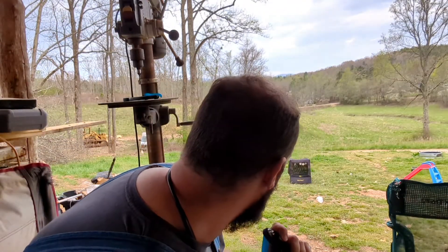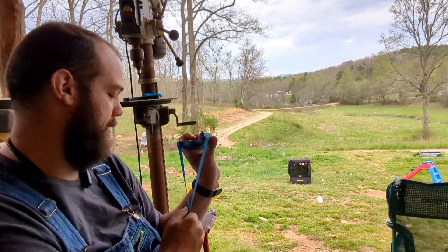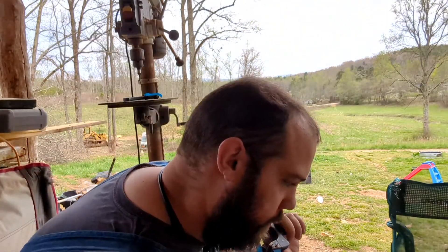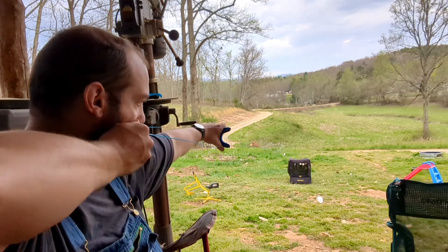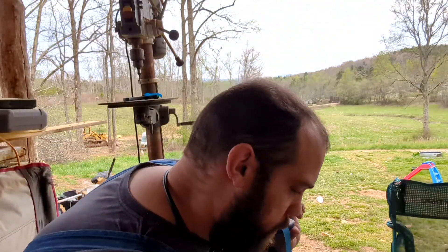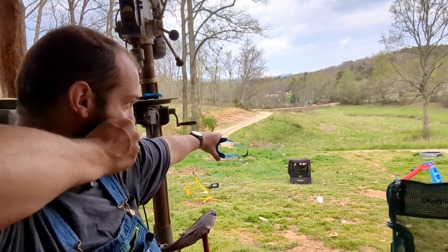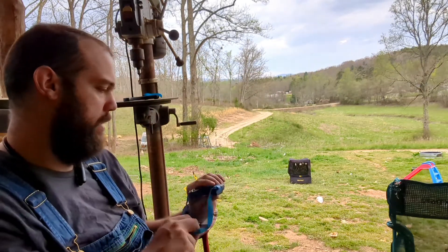That thing went six inches to the right of those spinners. I'm going to shot that upside down, backwards, and all around, six different ways.